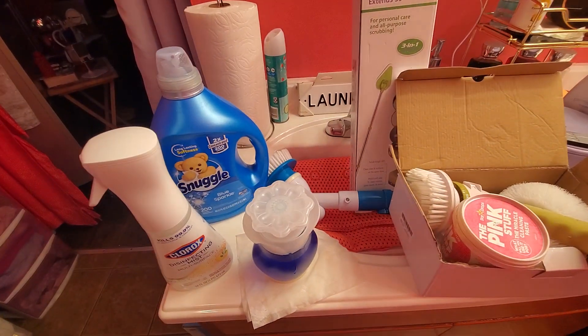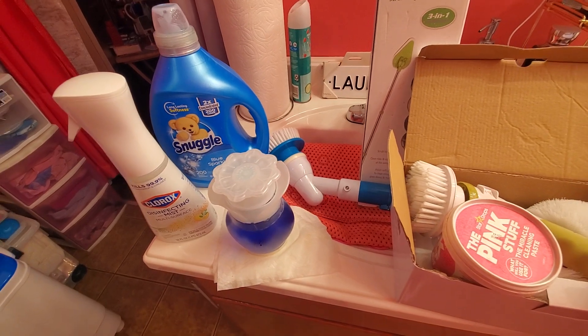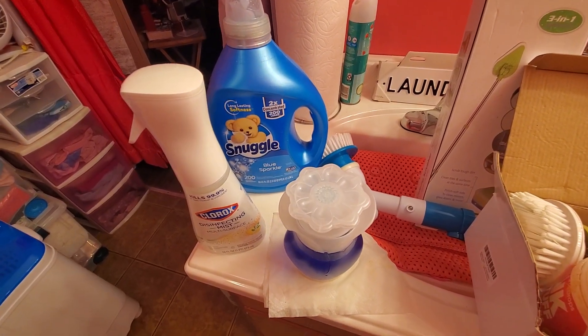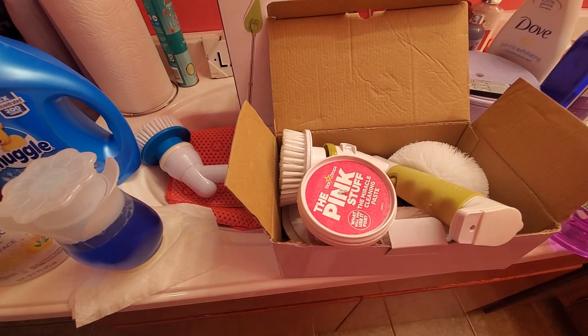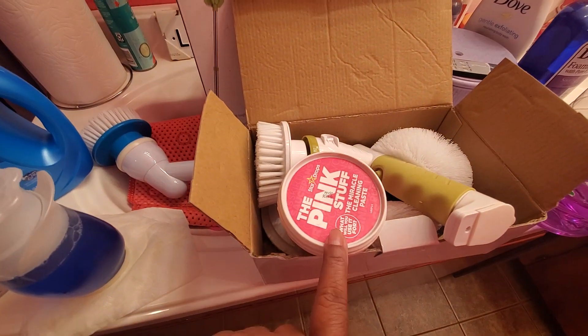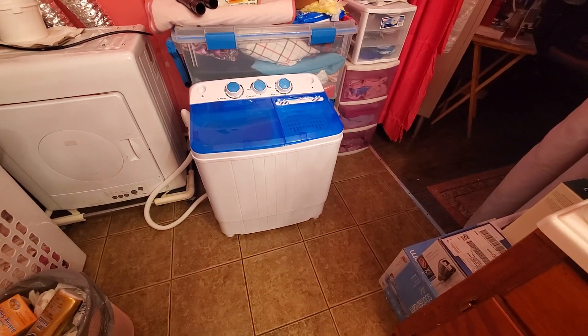Good afternoon beautiful people, I'm gonna get started. I feel a little bit better, so what I'm gonna do is mix some stuff up together to put it in my tub, because I don't have the correct stuff. So I'm gonna DIY a little bit of something, then I can put this paste in my tub where all the dirties are at.